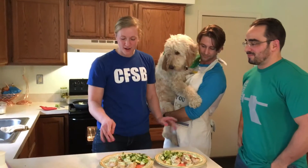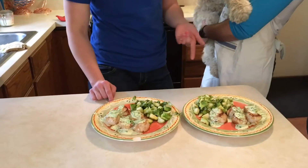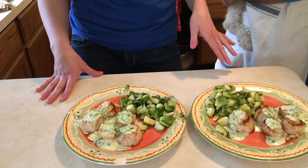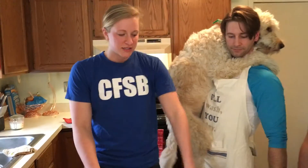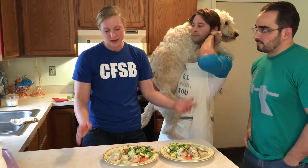Alright, so what we have for you guys are some pan-seared scallops with a jalapeño cream sauce. The Brussels sprouts are going to be roasted in the oven with just a little bit of olive oil and garlic salt. That preserves the natural flavor and they crisp up really nice. It's a super quick, easy meal to do on a weeknight or on the weekend if you want to feel fancy.